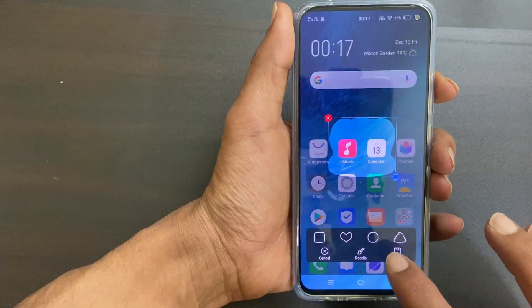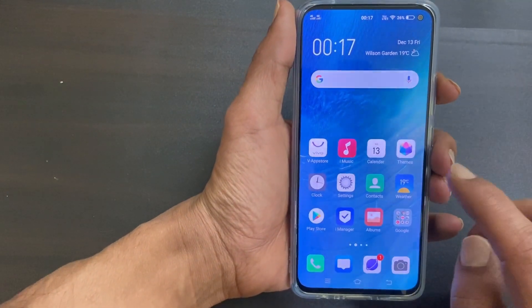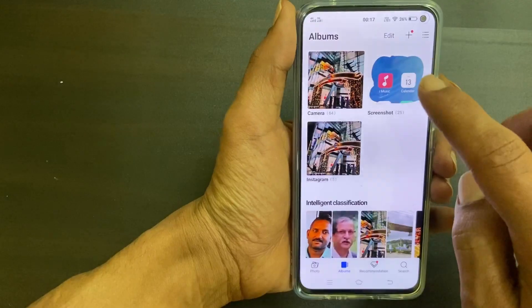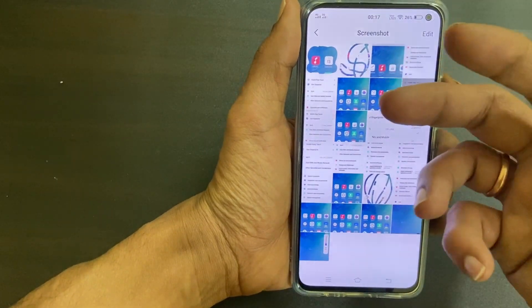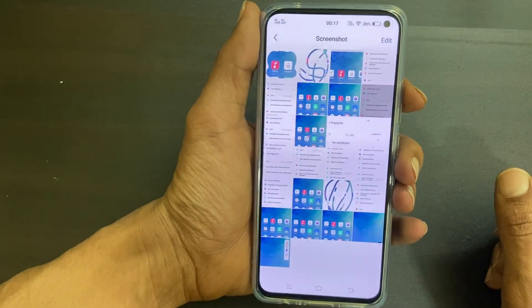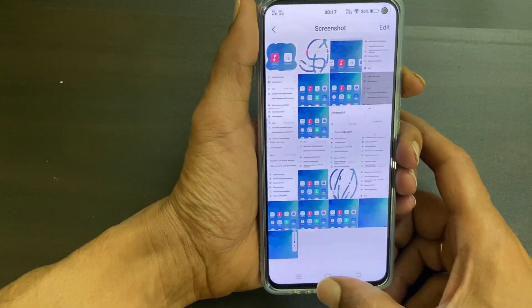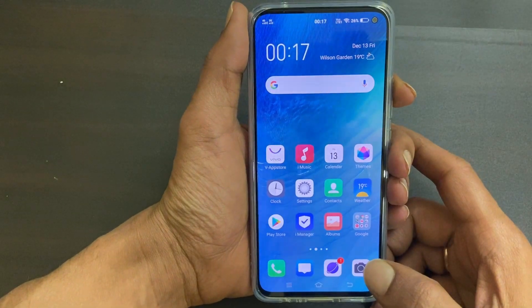Once done, tap Save. To access your screenshots, go to Albums and then Screenshots — here you will find all the screenshots you've taken. That's it for this video on how to take a screenshot on Vivo V17. Thanks for watching — hit the Like button if you found this video useful.